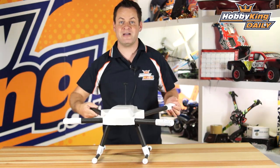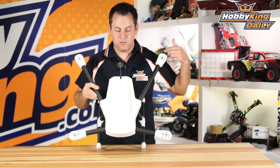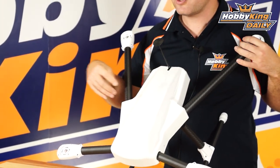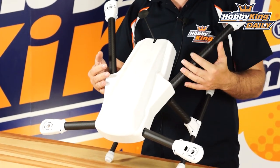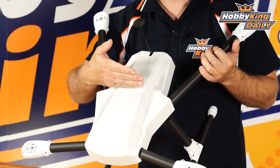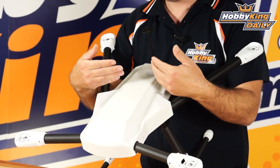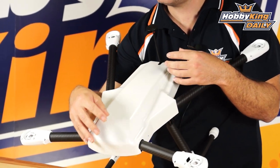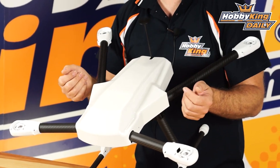It's a 700 millimeter Spider-style quad. If you were to draw a circle or a wheelbase around it, 700 millimeters — it's more of an H configuration. Even though these arms are swept backwards, the center of gravity and the FC mount are right back here. A few advantages for doing this: it shifts the mass forward and allows the camera to be pushed forward in front of the propellers, and you use the battery to correct the center of gravity.